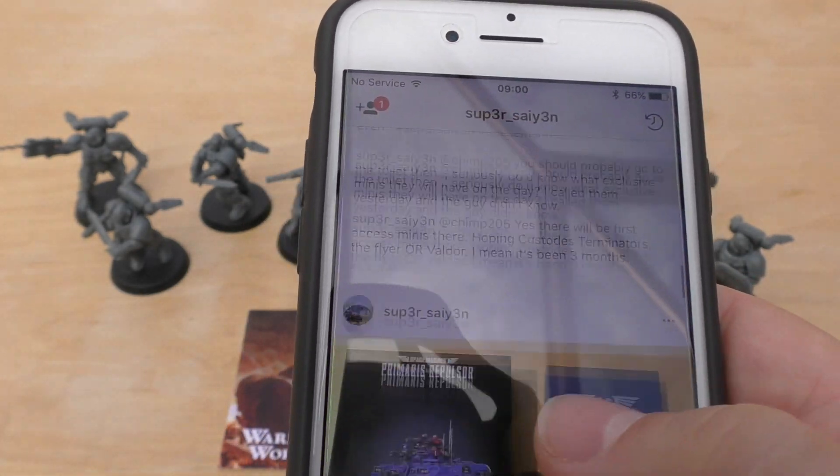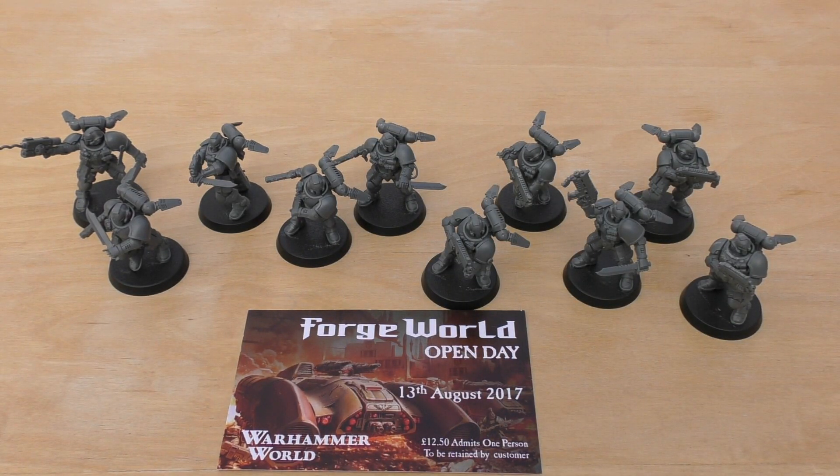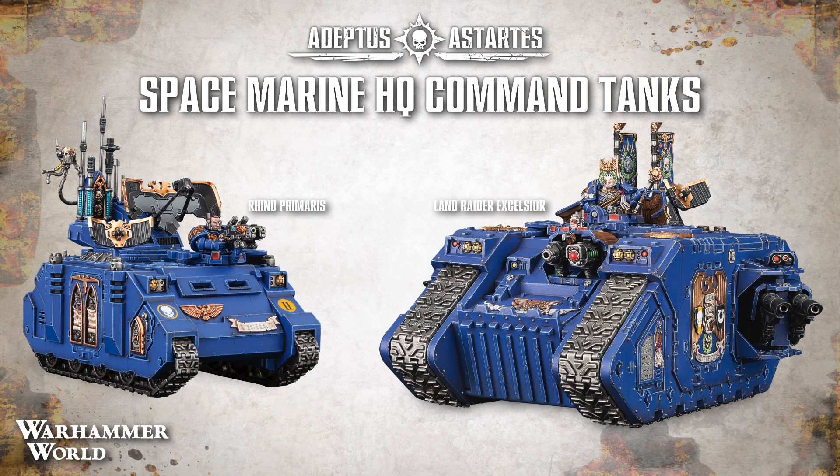There'll be quite a few pictures and I'll be recording the event as much as I can on video. I won't be taking part in the big titan battle they have on these open days, but that will probably be something I'd like to involve myself in next time — maybe bring the Warlord or the Reaver or something like that. I'm really looking forward to it and hopefully can bring you some content.